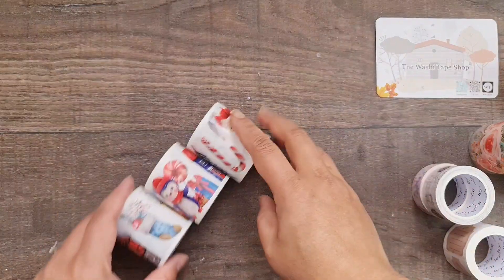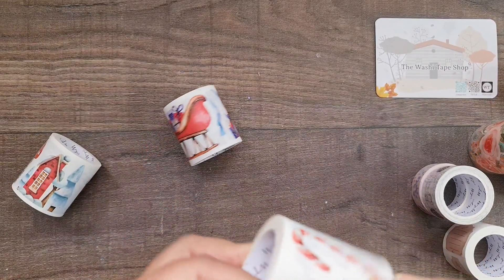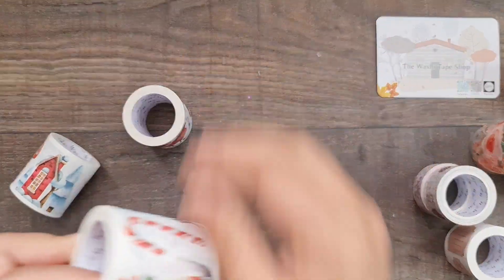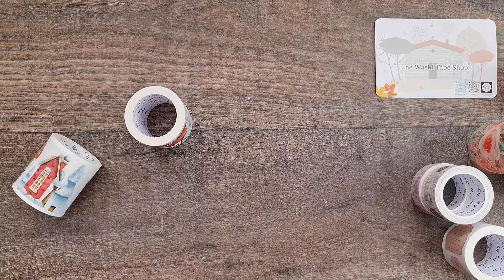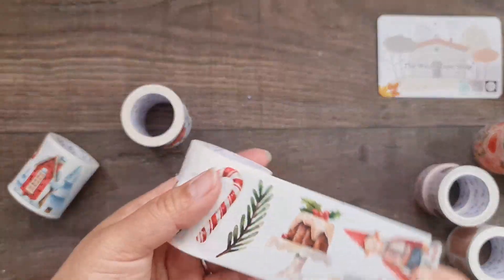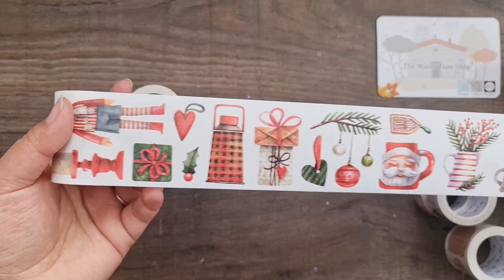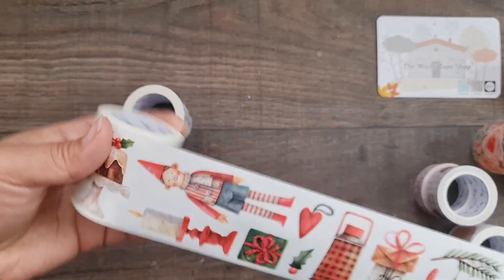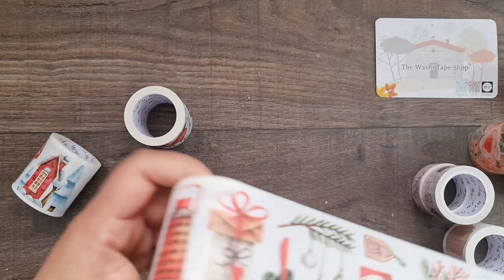Next are some beautiful Christmas stickers. I can already see the faint cut lines on this one, so they are pre-cut stickers. The packaging is really nice and neat. These are all adorable little Christmas designs, and then from a certain point it repeats again — that'll be so fun to use.